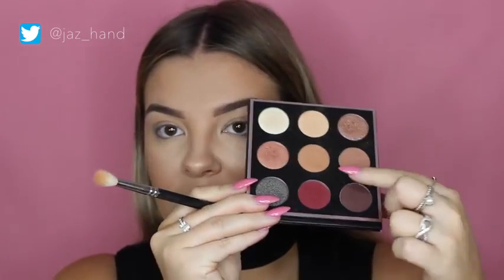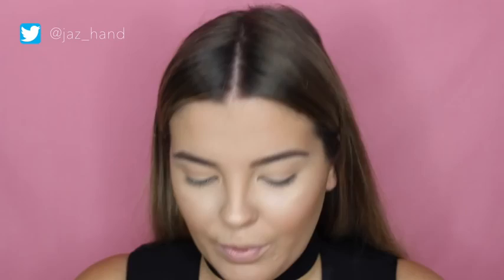Then I'm grabbing Sora, the middle shade, which is really similar to Crème Brûlée by Makeup Geek — one of my favorite transition shades. I'm using that in my crease as well.